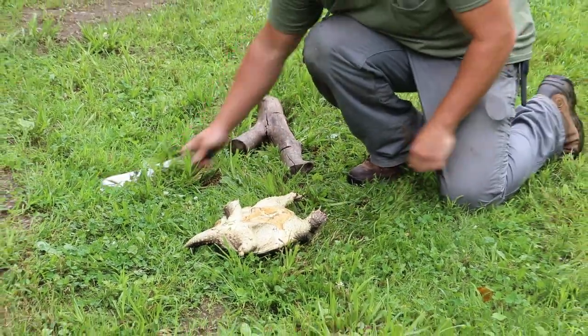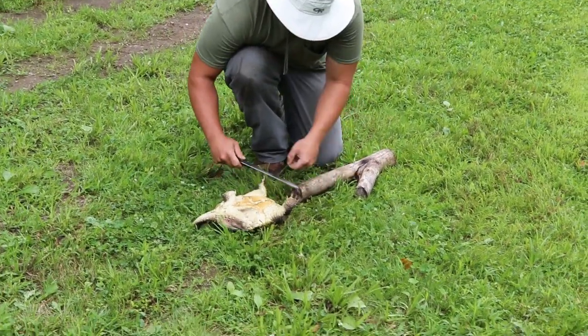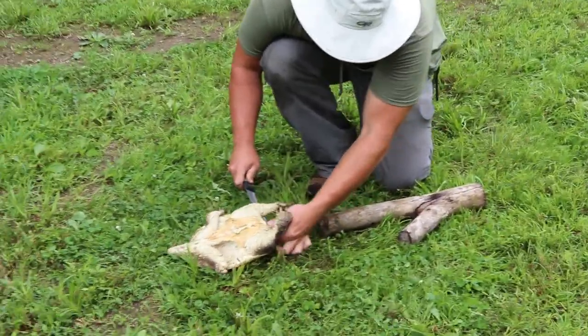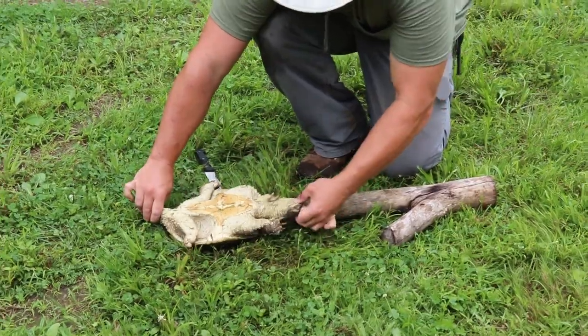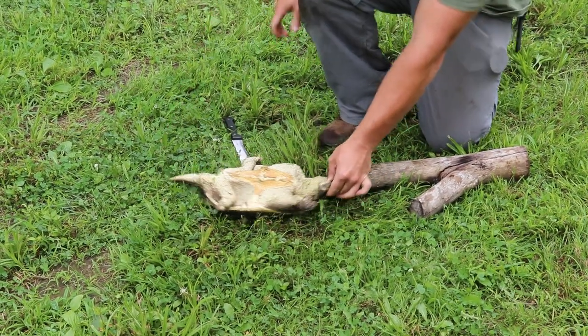Now what I like to do is go ahead and stretch out its mouth. I usually grab him by the head, because he is not going to bite when you're like that. And you're going to want to do it pretty quick.